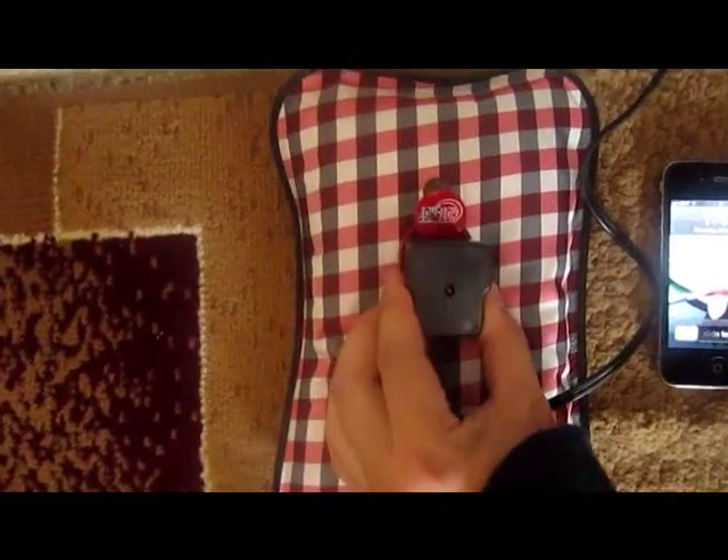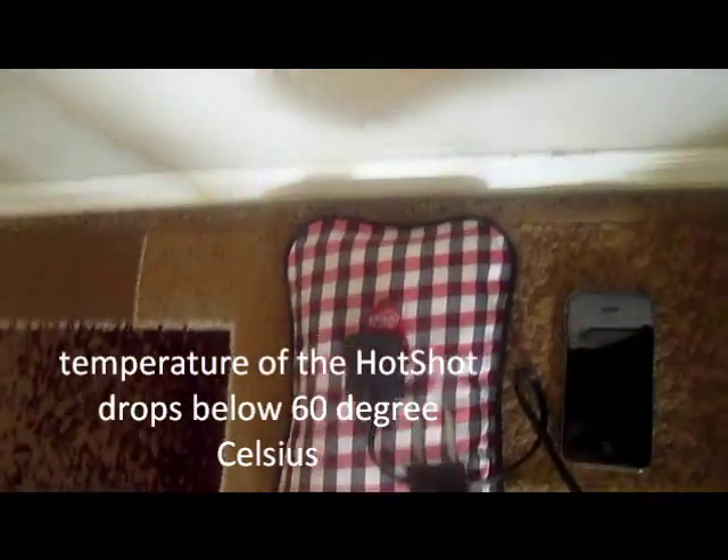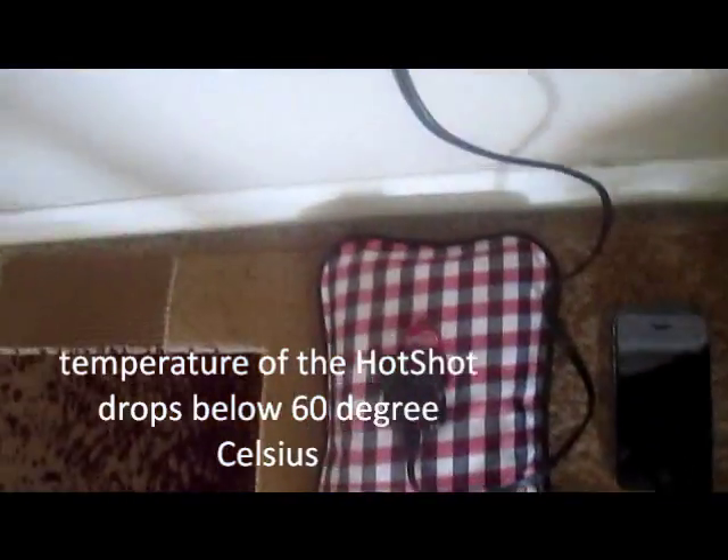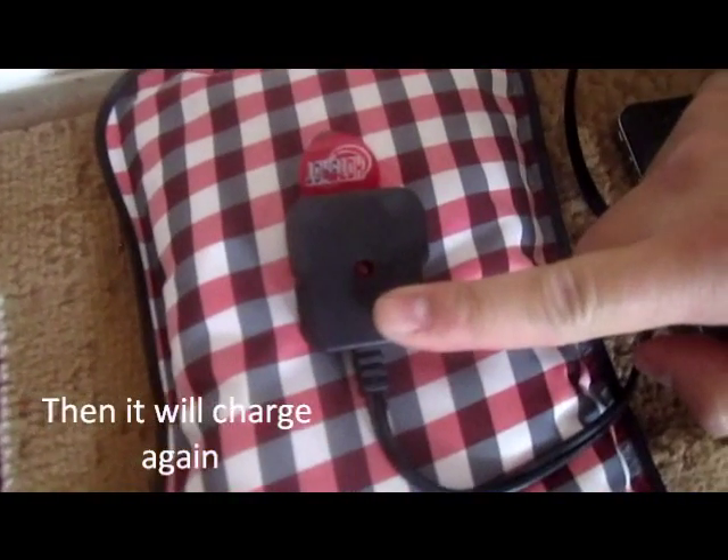The light just turned off — it's 1:48. As you can see, it doesn't matter if you plug it, unplug it, plug it back in, it will not charge anymore. Light is off.